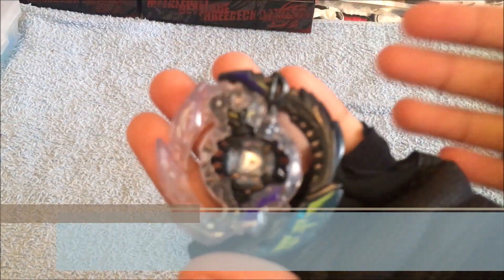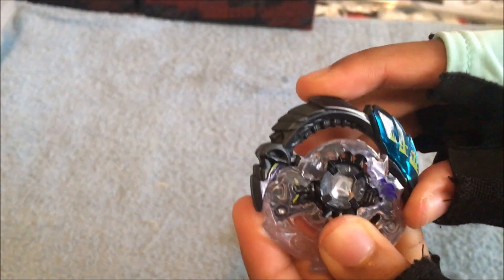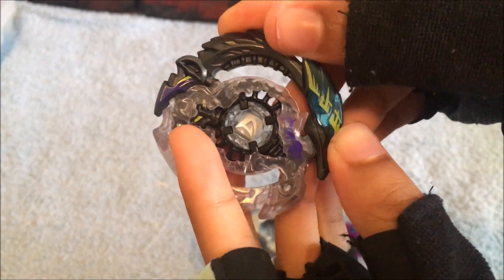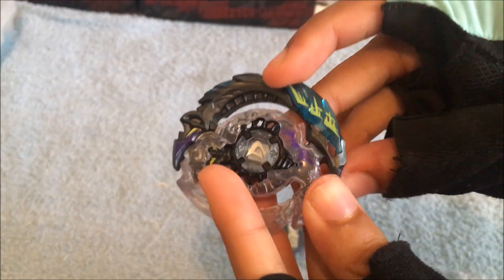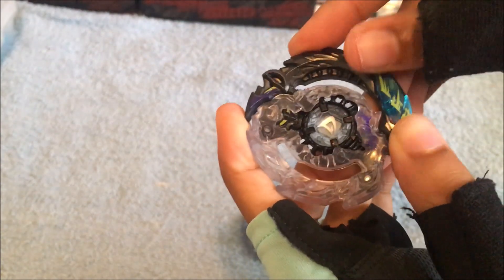Here we come to the energy layer, which is Doomsizer D3. It is special because it has this — something is supposed to move. Ah, here we go. It's this blue part right here. So whenever it collides, it goes like that and then comes back out. I don't know if it extends or not, but that's just the mechanism of this blue part.